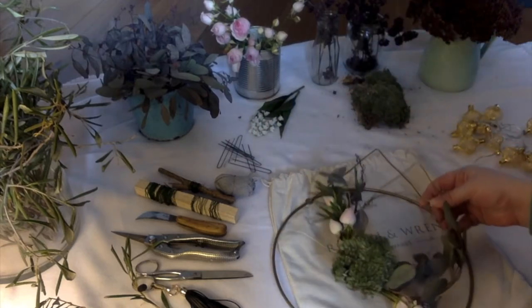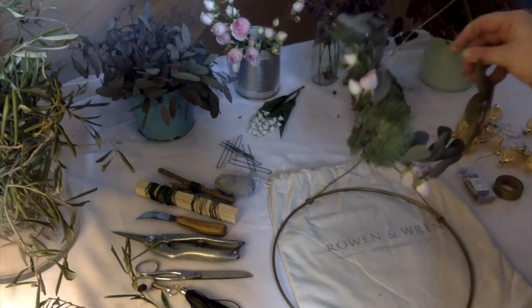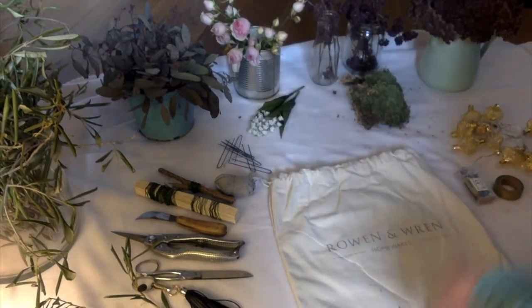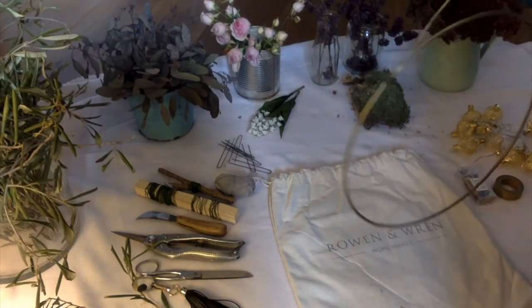I've got the wreath in two sizes. This one I made yesterday and I learned a lot, so hopefully today is going to go better — I'm going to do the big one. They are both from Rowan and Wren; in case you're thinking of buying them, I'm going to put the link in the description. It's just a very simple golden hoop with the attachment for hanging it.